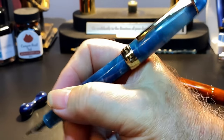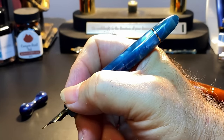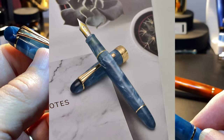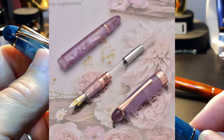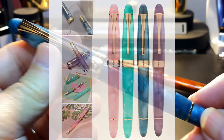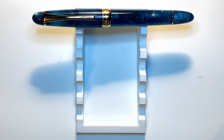The cap posts deeply and securely, and since the cap is so light it does not back-weight the pen at all. The pen is very comfortable in the hand both posted and unposted. I bought this pen on eBay for $24.99 US with free shipping. It's available in four colors — pink, blue, green, and purple — and three nib sizes: extra fine, fine, and medium.